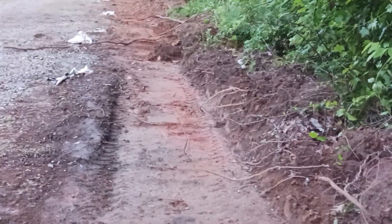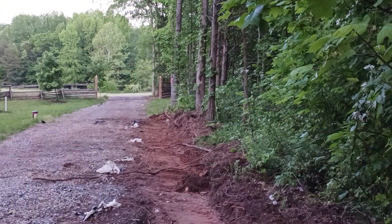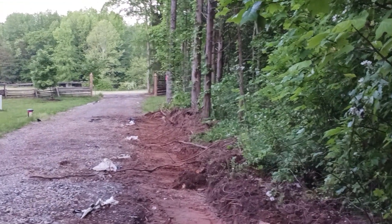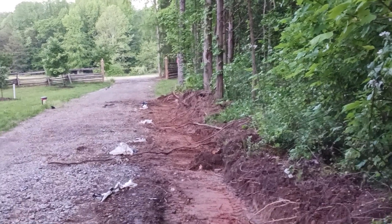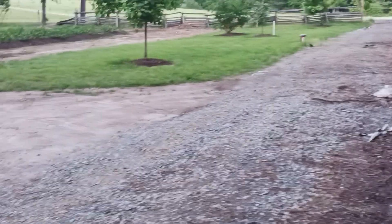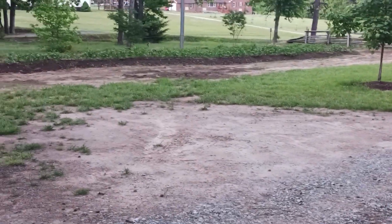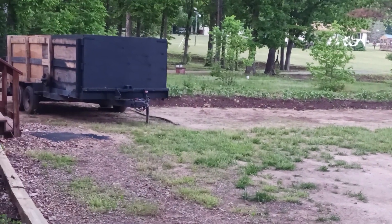So it goes all the way down and out underneath the fence down there by the driveway on the right-hand side, and right out across the property line to the other side and into the ditch out front. That'll be all done. And that's my main project trying to get done this week.